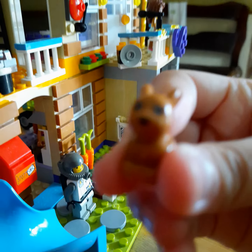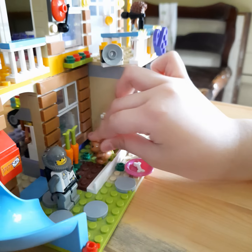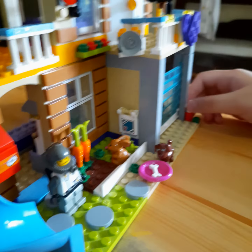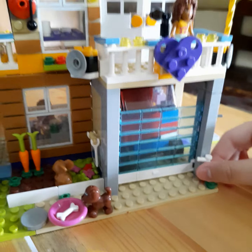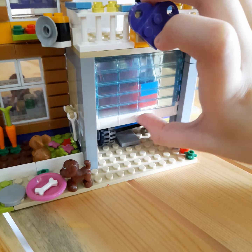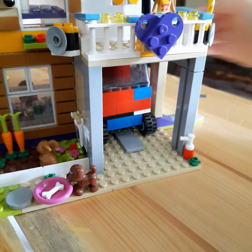This is the other pet, the bunny. And then here's the garage. I'm going to show you what's inside. Fire extinguisher. It's so cool. It's the garage door. There's a car inside.